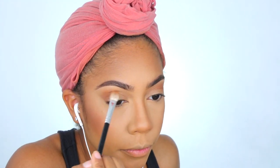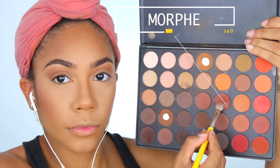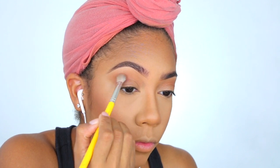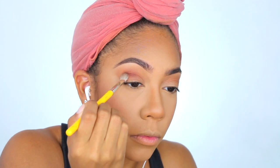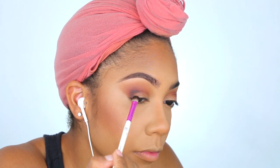Here I'm using Whimsy from the Tarte Tarteist Pro Palette, and then the Morphe 35O Palette using that cranberry reddish shade — popping that into the crease. Using my favorite eyeshadow brush right now, the Bidellium 2776, which I'll list down below along with all the brushes. Then taking a regular black shade — I think this is the Makeup Geek Corrupt Shadow — using a smudger brush from Ruby Kisses and switching over to a Jacek brush as well.